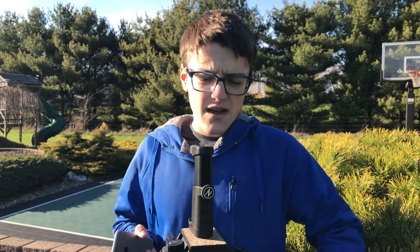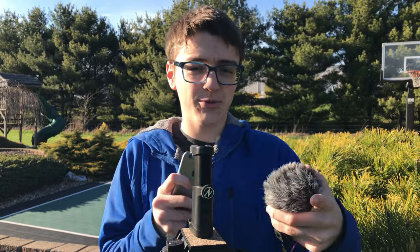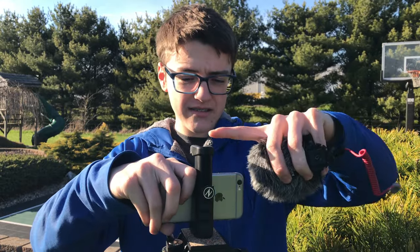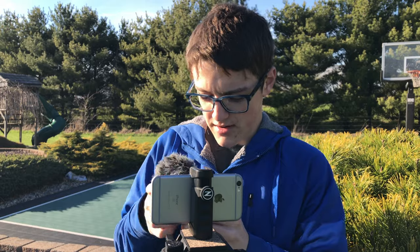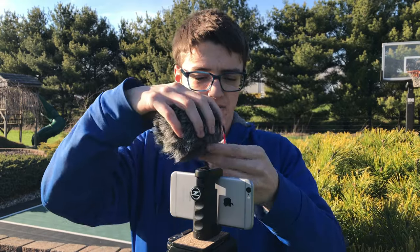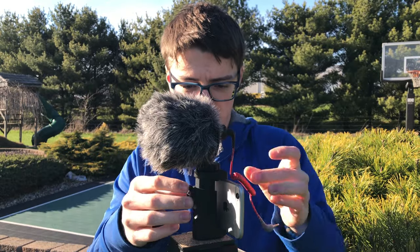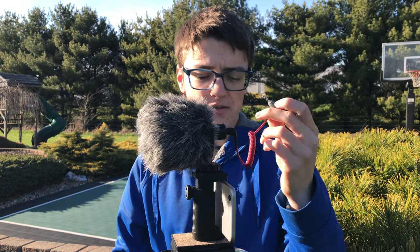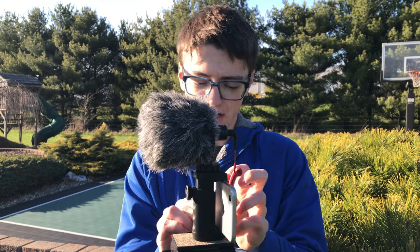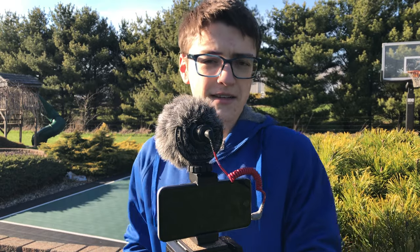Everything so far in this video has been shot on an iPhone 7 Plus and an iPhone 6S. Right now I'm going to mount this on my 6S because I'm shooting with the 7 Plus. You just put your iPhone into the mount, screw that on, then slide the microphone onto the cold shoe of the phone mount. With the SC7 cable, make sure the black end is plugged into the microphone and the gray end into your phone — that's the only way to make it work. Then let's get to some audio tests.